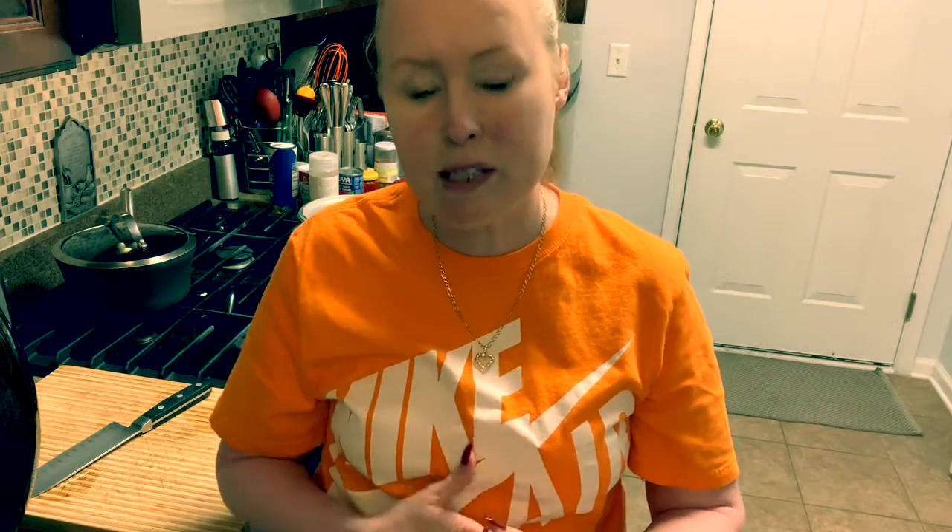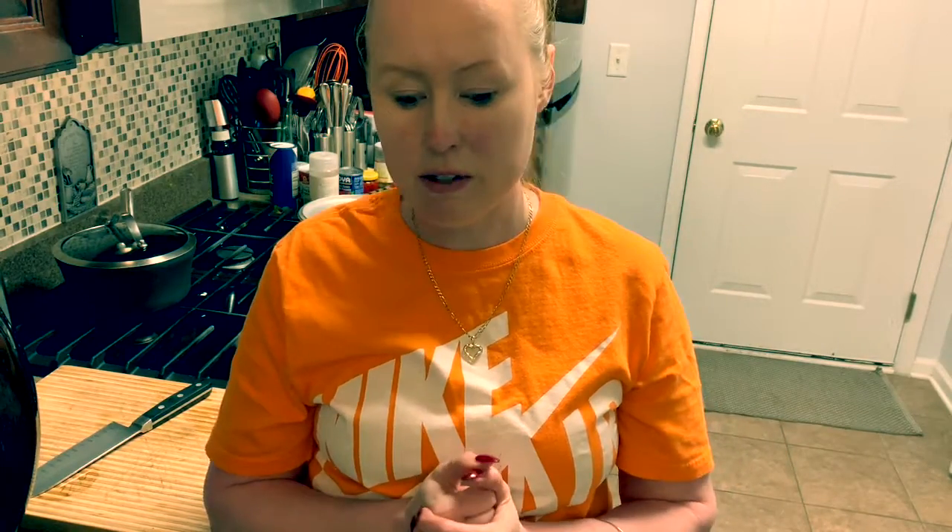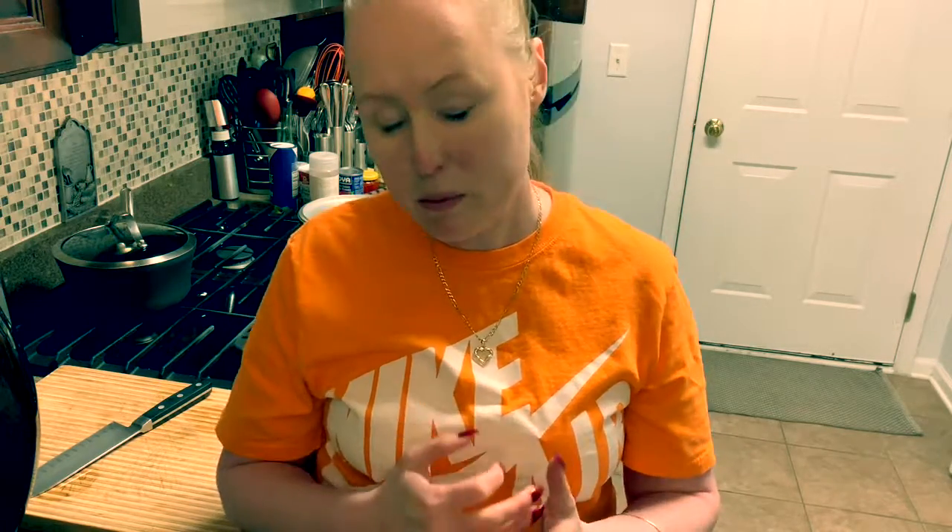I am legally blind, and a lot of people have asked me how I maneuver my way around the kitchen and how I get around by myself. Well, it's very difficult, needless to say. However, cooking is something that I just love, and you have to make some minor adjustments — look a little close, be careful. Yes, I get cut and I get burned, but I love it and I love the way people look when they're eating my food and enjoying it so much. That gives me a lot of satisfaction.